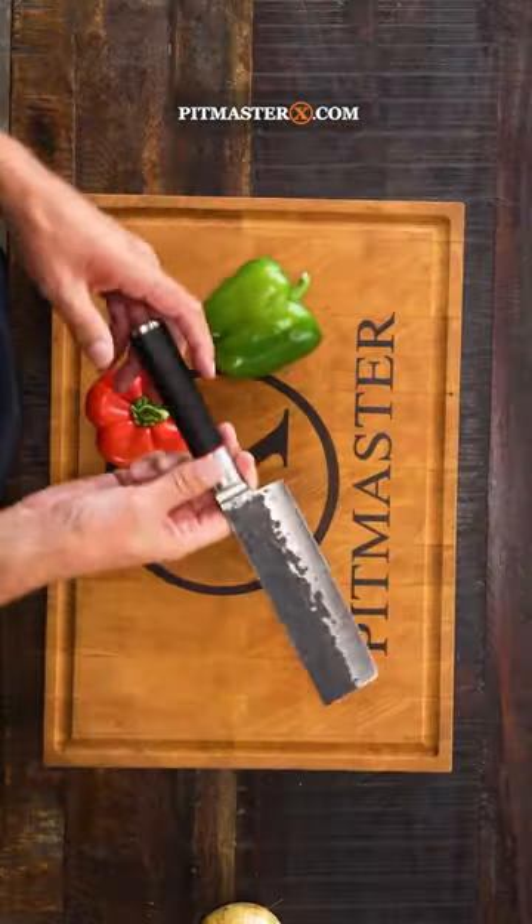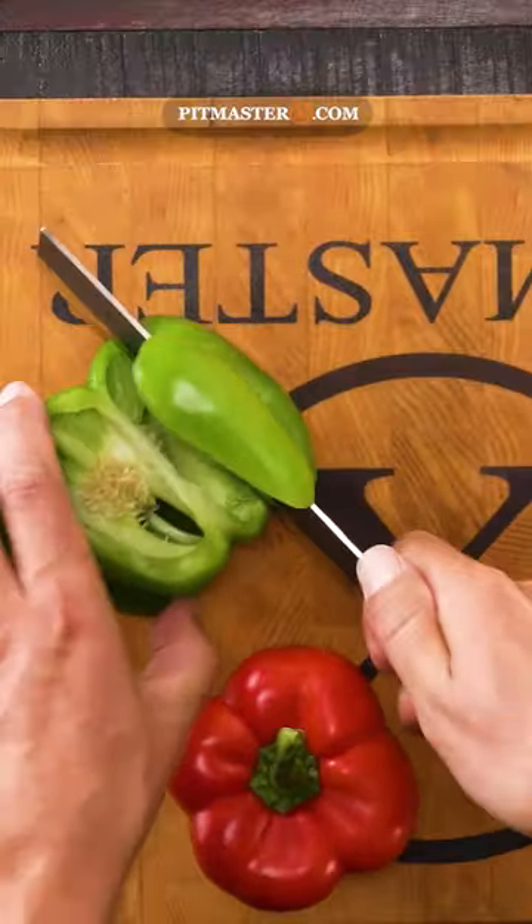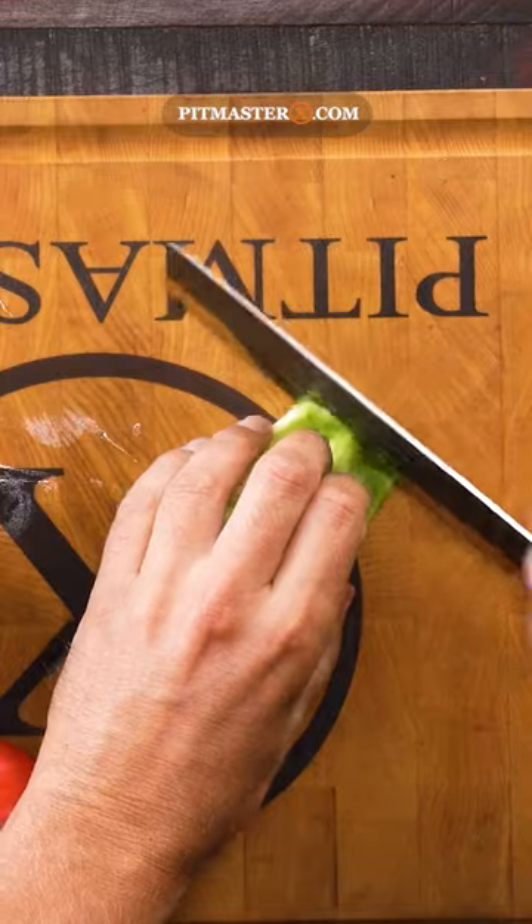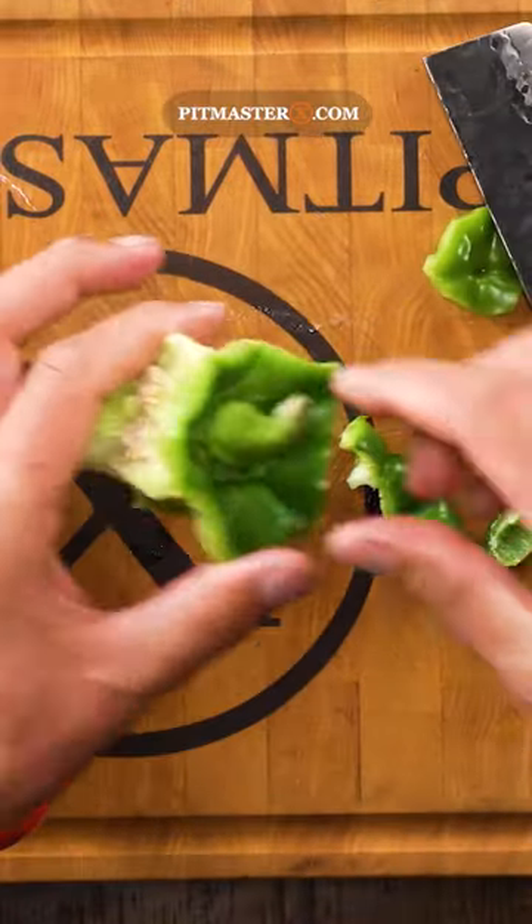Did you know there's an easier way to cut your bell pepper? Use your forged C-bar knife to start peeling the bell pepper, just like you would with an apple. Once you're left with the core, there's still the bottom to be chopped off and the top sides.